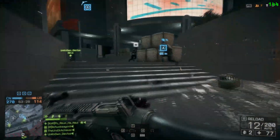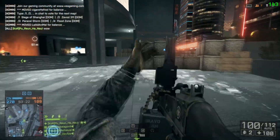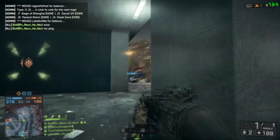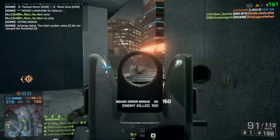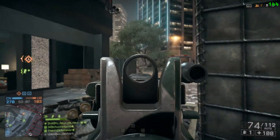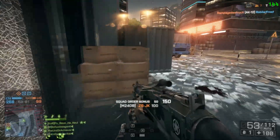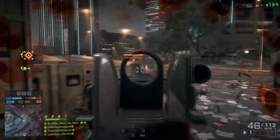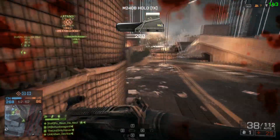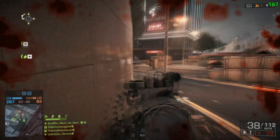Will G-Sync give you an advantage over other players? I don't think so, at least not in the sense that most people typically associate with having an advantage. What it will do is allow you to get the max performance out of your machine. Every frame that your GPU is rendering you're going to see at your monitor's max refresh rate, or whatever you have the G-Sync refresh rate set to. In my case, I have it set to my monitor's max refresh rate of 144 frames per second, as you can see in the corner throughout the video — what the GPU is actually rendering and what I'm actually seeing.